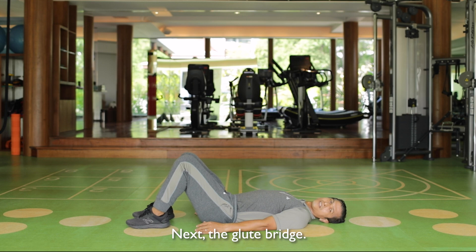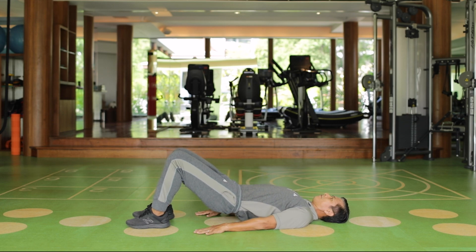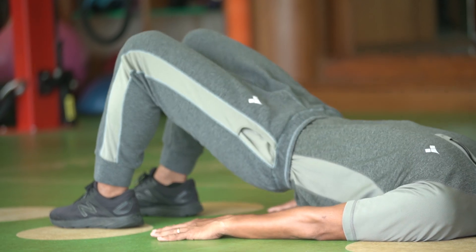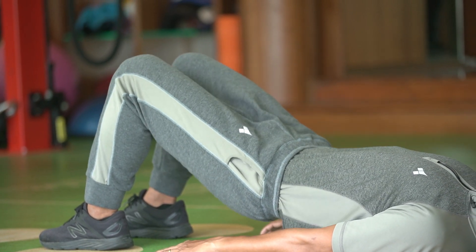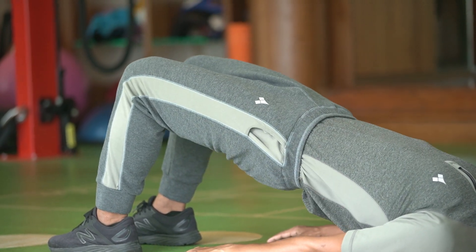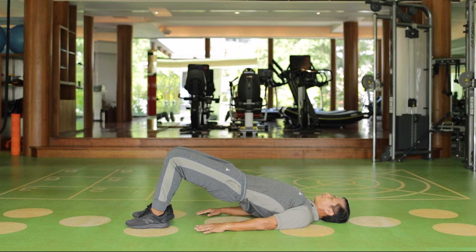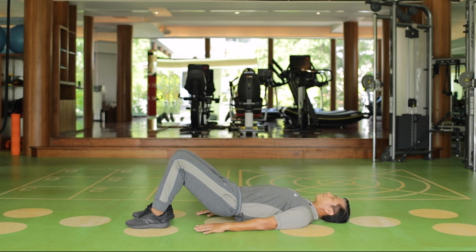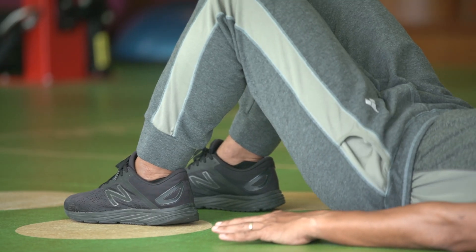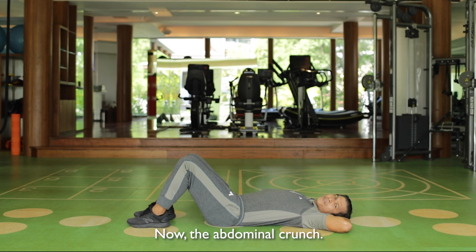Next, the glute bridge. Now, the abdominal crunch.